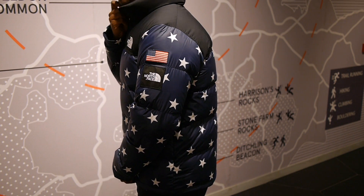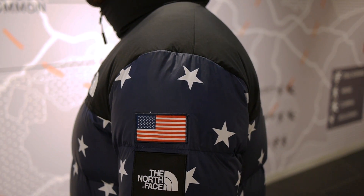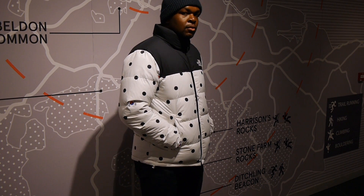The American brand went for a patriotic approach to the first jacket with the American flag theme with white stars and the navy jacket. The other Nupsy jacket takes inspiration from the host nation South Korea with a white base and black dots and the Korean flag across the jacket.